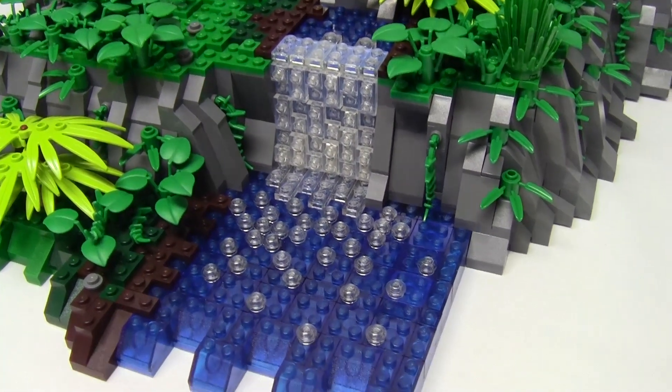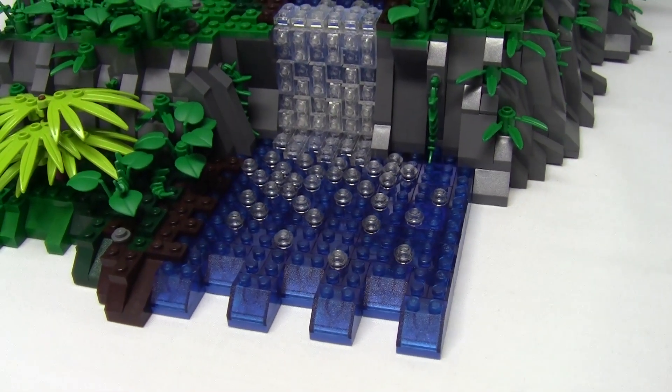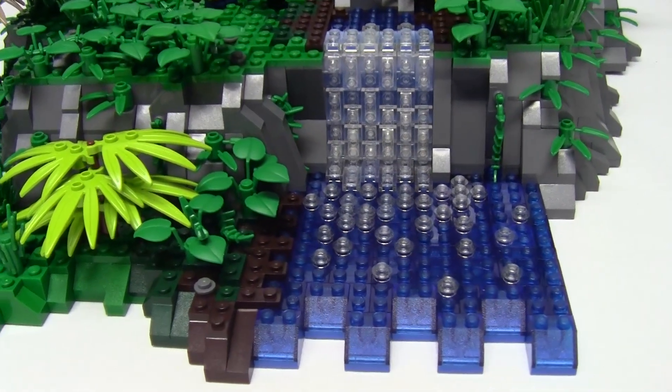I tried a new water technique with this build using trans dark blue bricks to indicate a deep pond, and my usual trans clear studs and plates to represent the bubbles and rushing water.